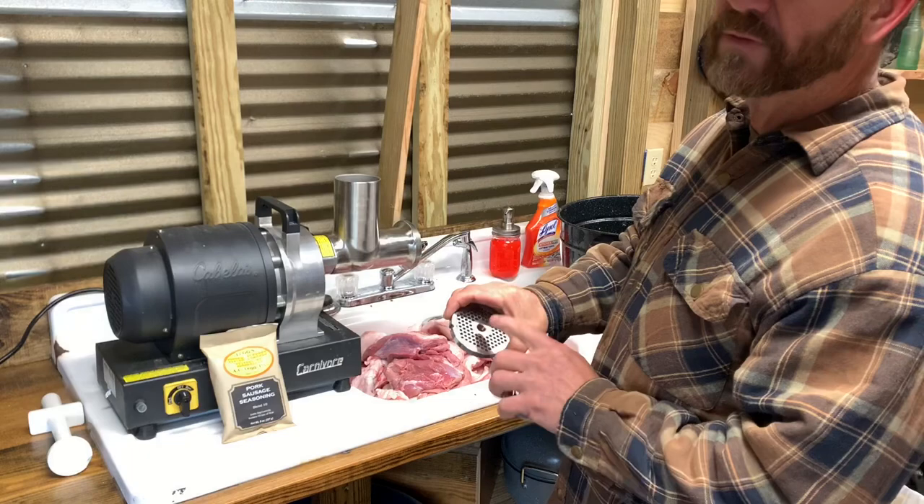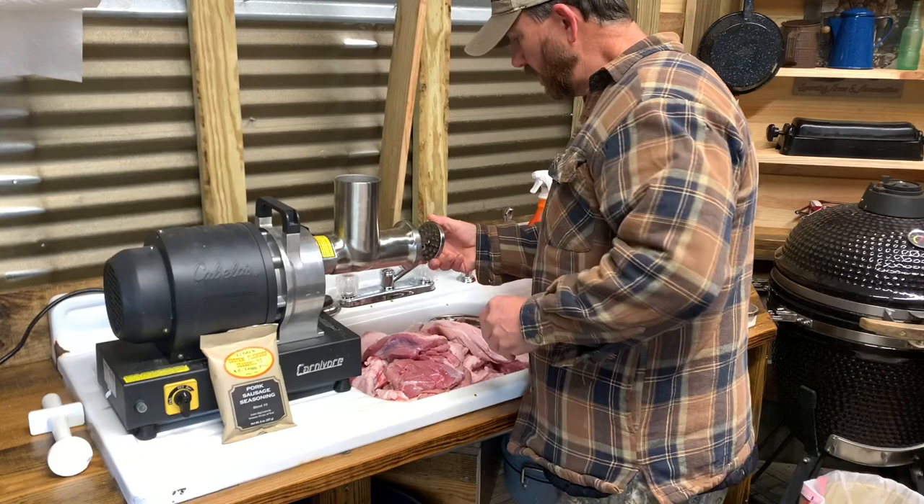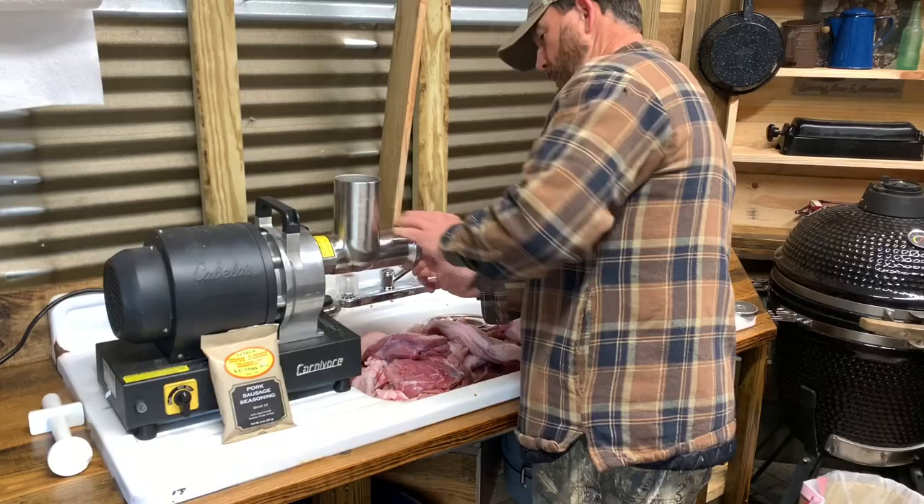I'll run it back through the fine one and that'll be perfect for the patty sausage. Let me go back through here and pick all the hair and clean this up really good and let it drain a little bit.